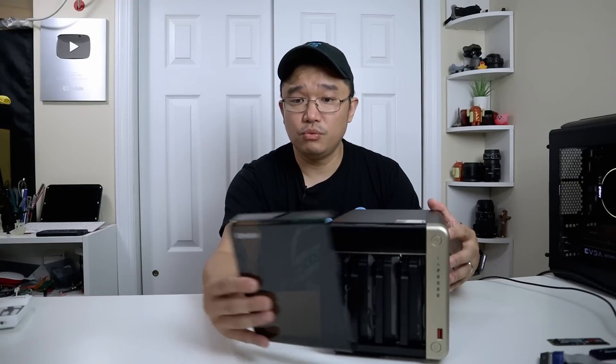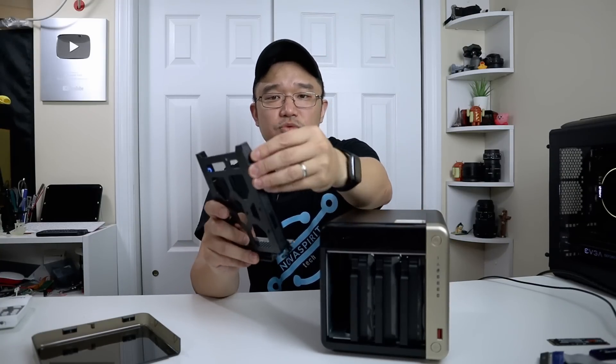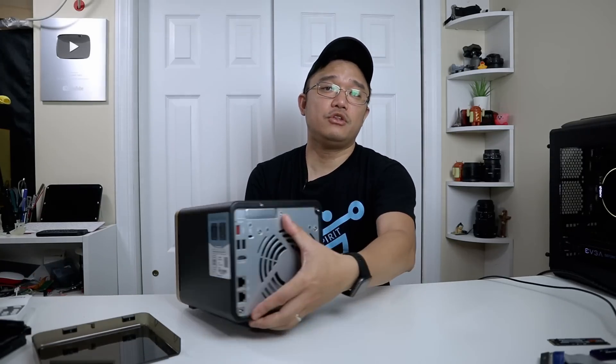This is similar to the TS-253D that we just saw earlier on the channel, which is the two bay NAS. The build is exactly the same, but you have this translucent door, similar to what you would get with the four bay NAS instead of the two bay. This also has a quick release so you can release each drive, and it also has a screwless install for the hard drives. These pop out and you can install the hard drive in here without any screws. I do like that feature.